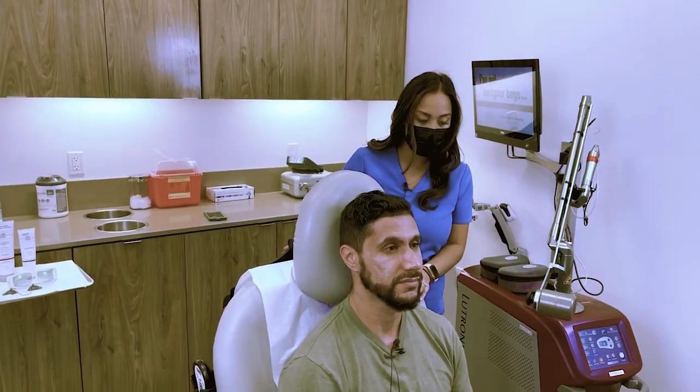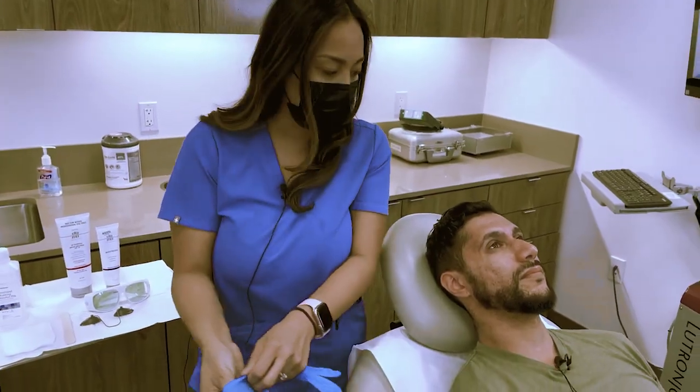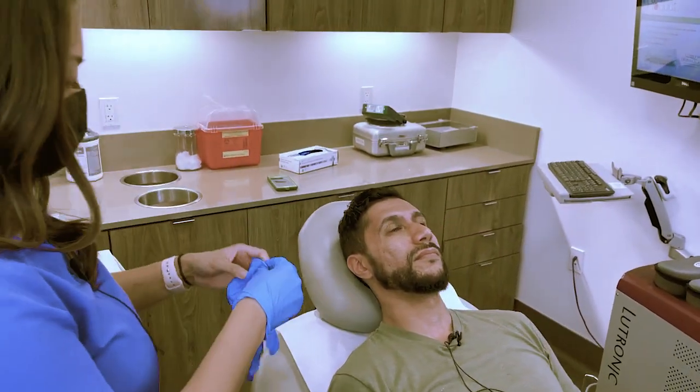Kia, do you have any allergies or anything I should be aware of? No. I looked at your medical history — you don't really have anything significant. Have you had any recent active tanning? No, I haven't. Okay, I'm going to put some eye shields on you. Do you have any questions before we begin?